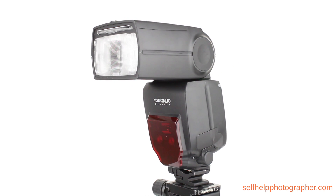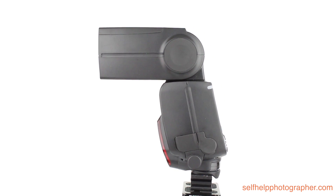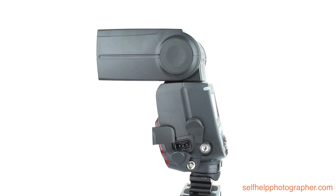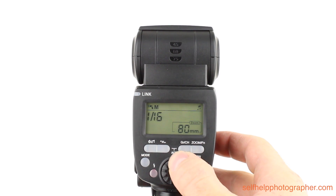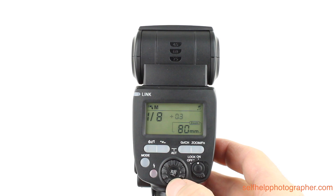The Yung Nuo YN660 also has a PC sync port which will work with external radio triggers. It has a plug for an external power pack and a standard quarter-20 tripod mount for mounting versatility. The power level of the flash is adjustable from full power to one 128th power in one-third stop increments.